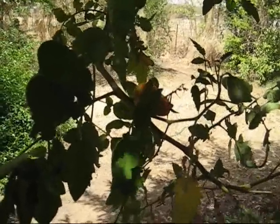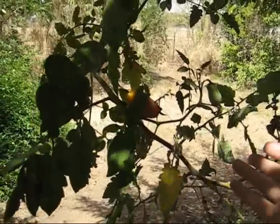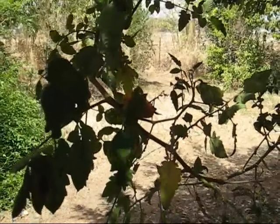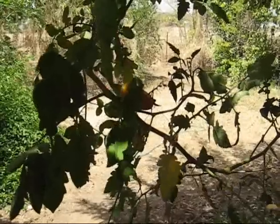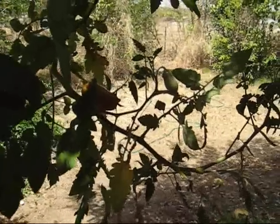It grew to quite a good size too. There were some other tomatoes on it the other day but they got burnt — I had the thing left out in the sun where it was getting sunburnt. But I've moved it in and I know it's going to be happy in the shade now.